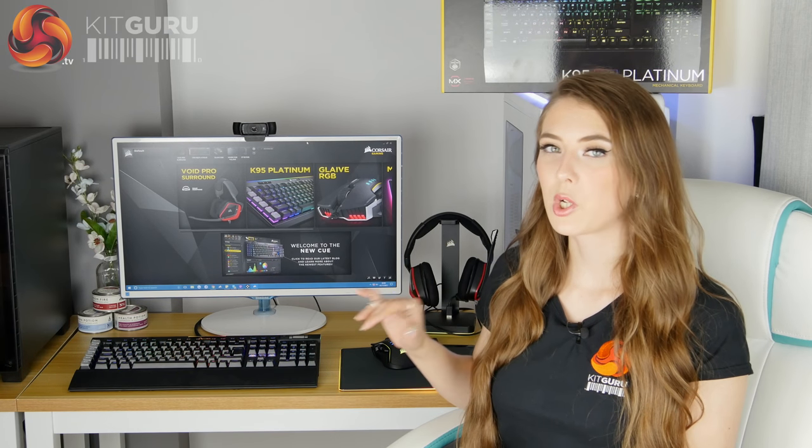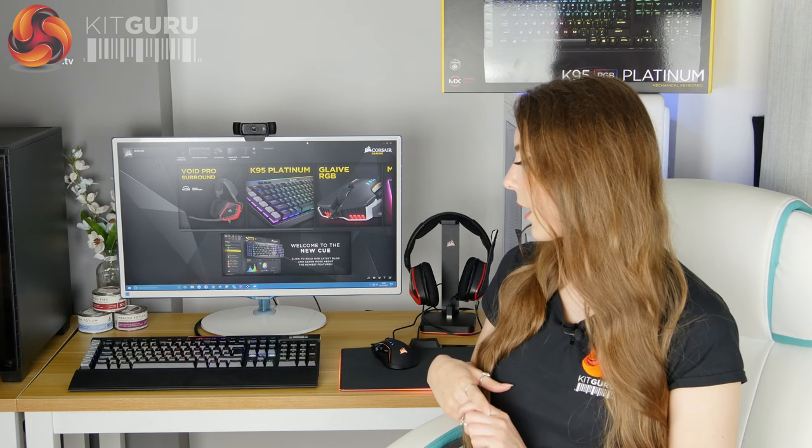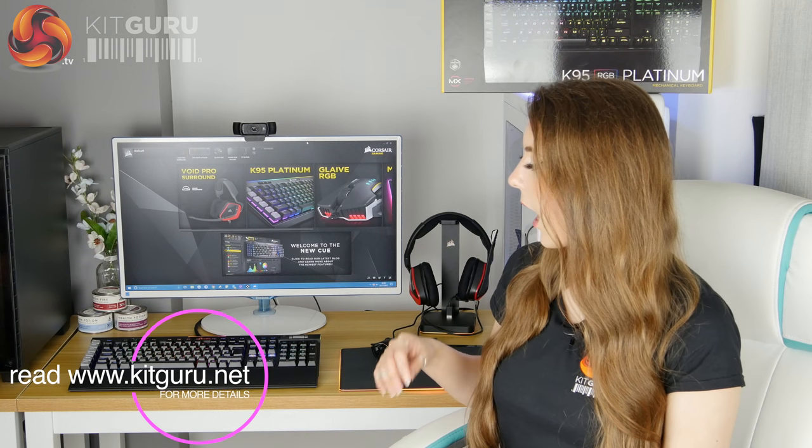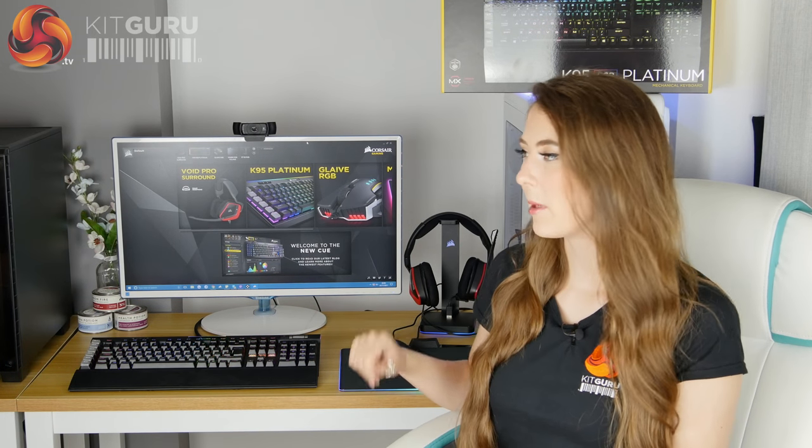Corsair have also brought this keyboard out in a Cherry MX Brown switch option, which is much better for typing. So if you're going to be gaming on it, you've got the Speed switches, and if you're going to be doing a lot of typing I'd recommend the Cherry MX Browns. There aren't any other switches available, though it might be nice to see Corsair add a Blue switch, as I know a lot of people are big fans of Cherry MX Blues.